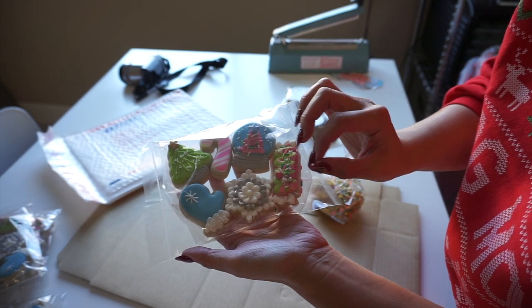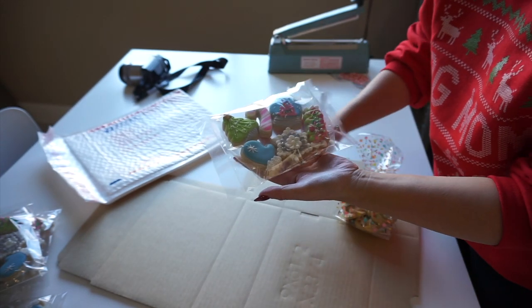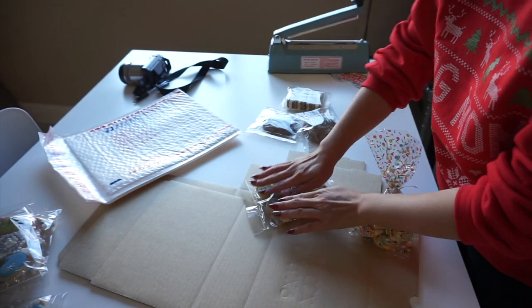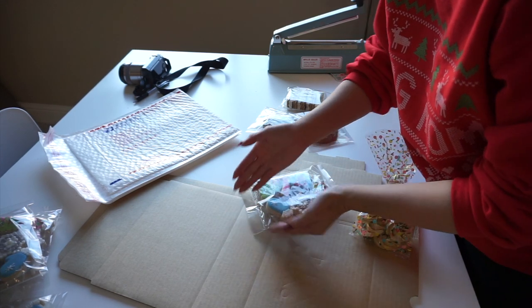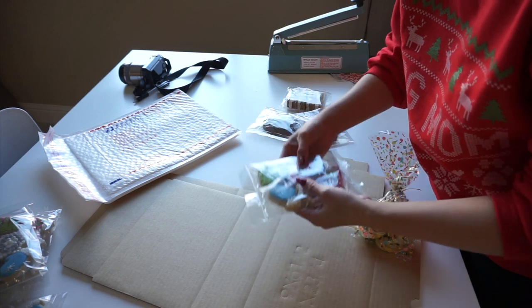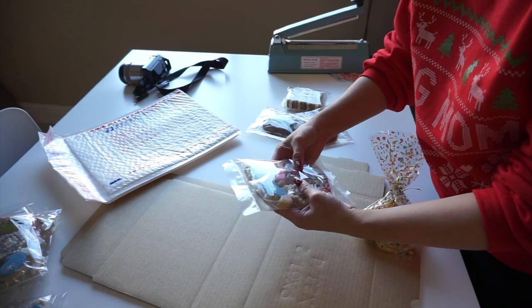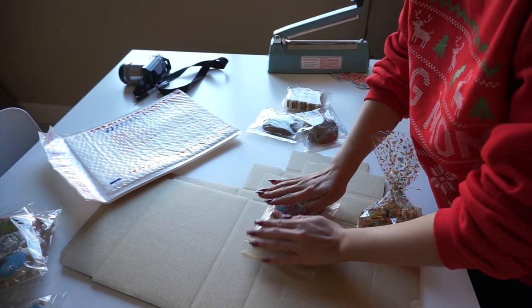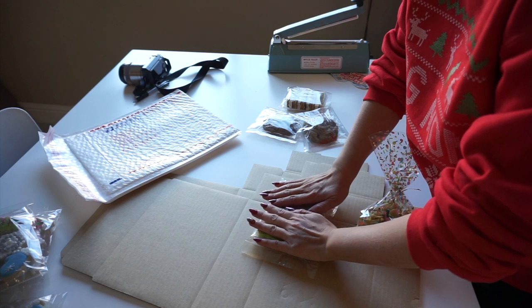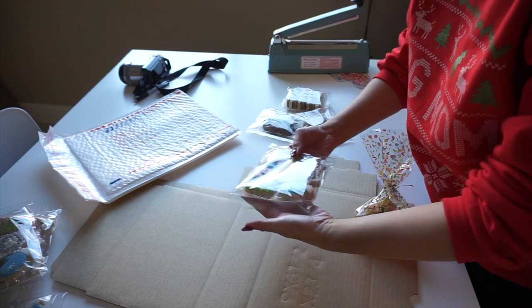Here's a quick tip: I always double heat seal my cookies so I know they are airtight and that they'll stay good for a long time. The way you can tell that they're well sealed is when you press on it there's give — you can't hear the air leaking out anywhere. That'll prolong the shelf life of your cookie. In addition, you just want to make sure that everything has a little bit of air in it, which acts as a little bit of an extra cushion.